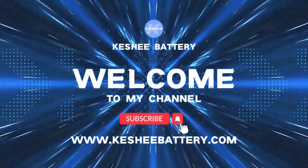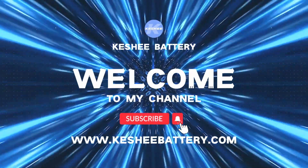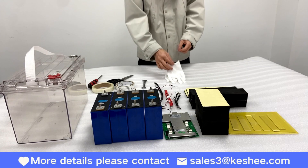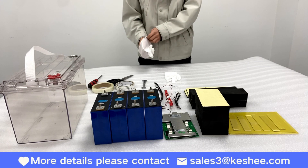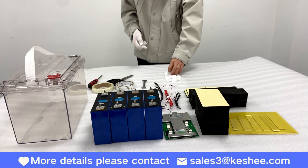Hello everyone, welcome to Kashi channel. If you like our channel, please click on the follow and like buttons. Today we're going to show you a very cool DIY kit box for installing a series of 12V 100A battery packs.